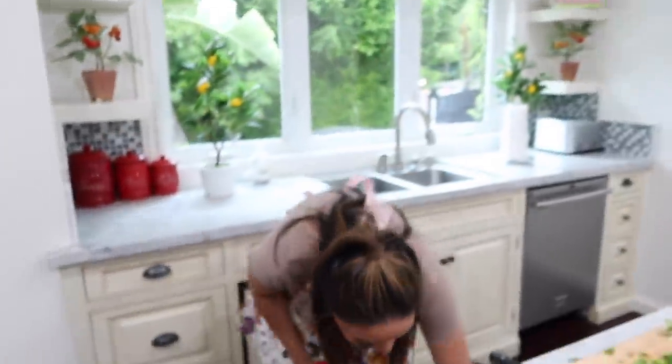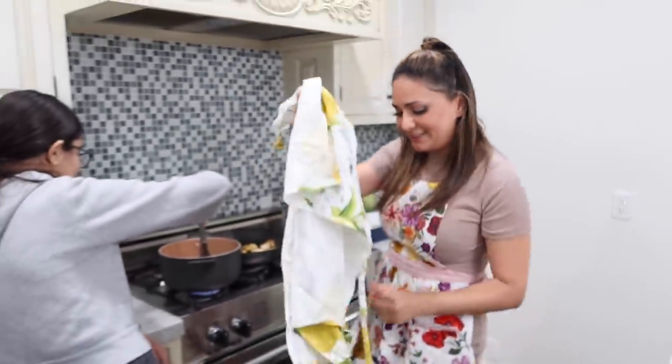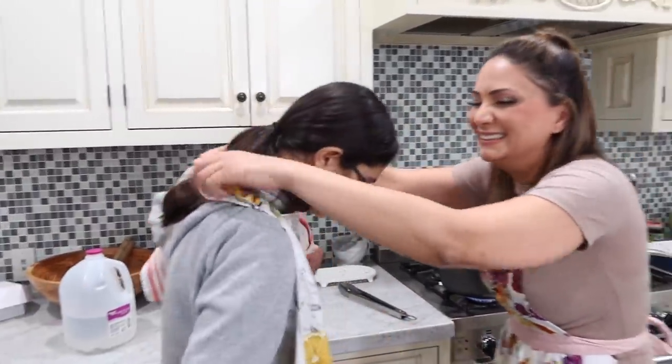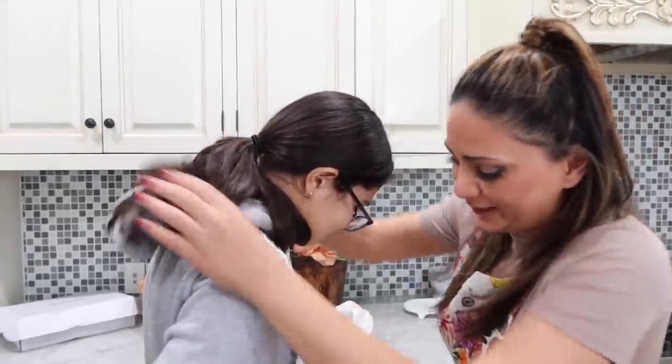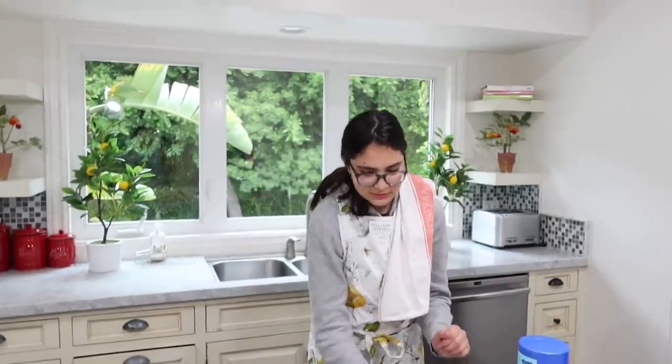You need an apron. You can't be a chef on my channel without putting on an apron. Just put your hoodie over your apron. There you go. Okay, the rice is done — I'm taking it out.